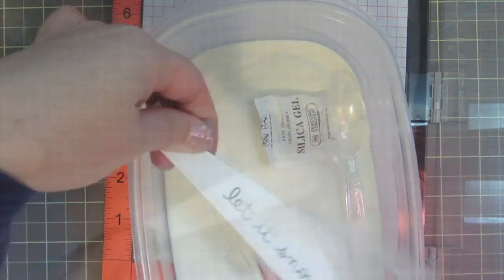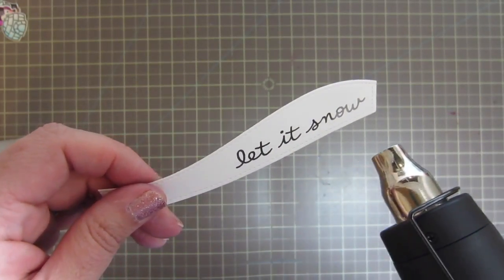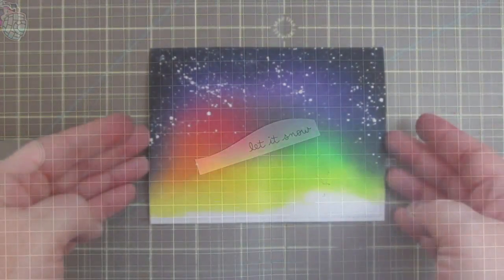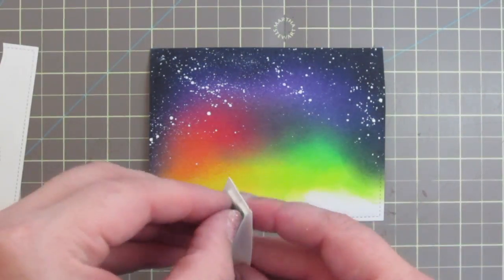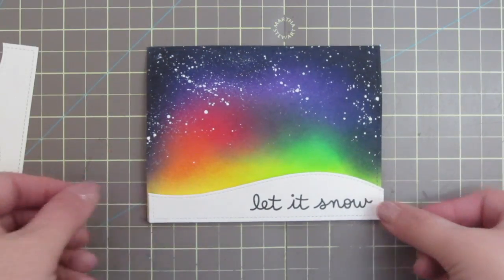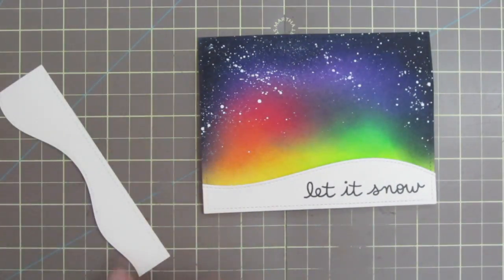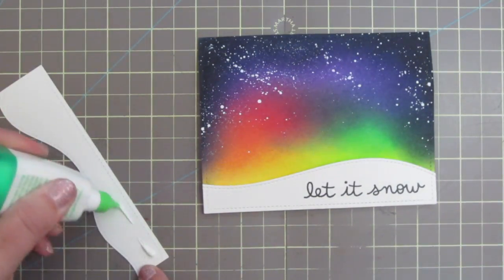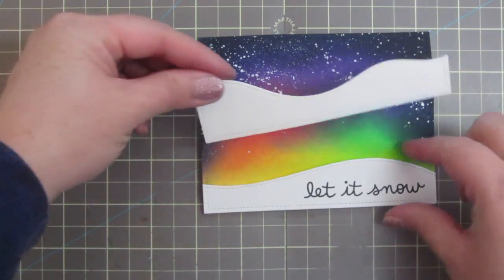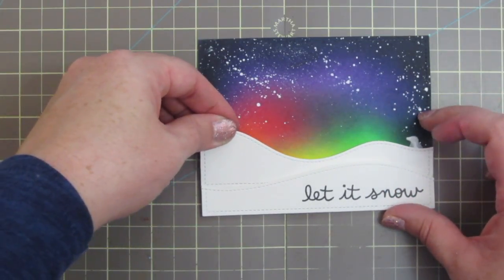To get it to match with my penguins and images, I'm going to coat that in some clear embossing powder and heat set it with my heat tool. I've added some foam tape to the back of that strip and I'm setting it lightly in place as a placeholder — I don't want to press it down too far yet. I want to take this back hill and add a bit of Tombow Mono Multi Glue and just tuck it behind, so I know I have perfect placement and the stitching lines are all matched up on the edges.